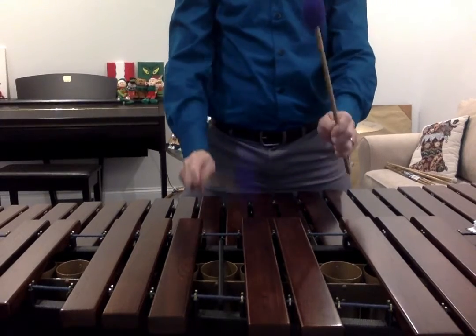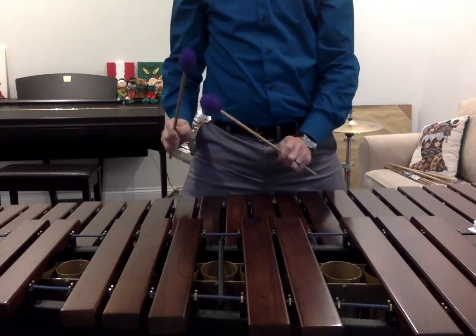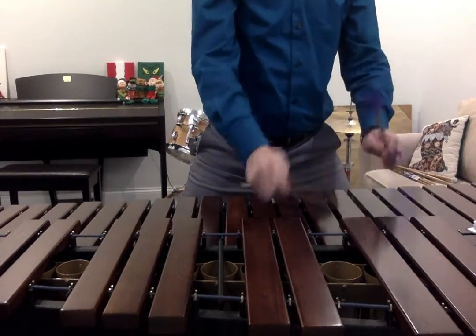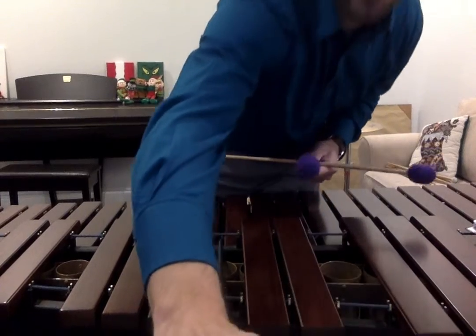There we go. 1, 2, 3, 2, 1, ready, play. Thank you.